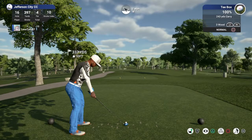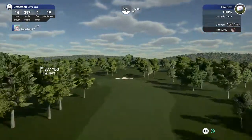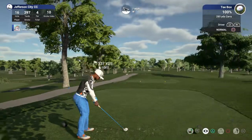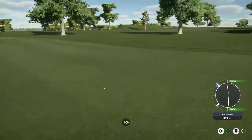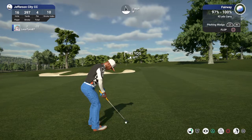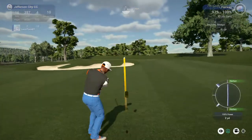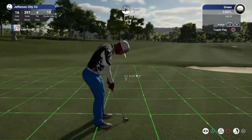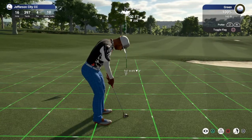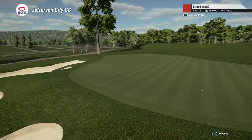Par four here, let's have a nice clean drive. You launched it. Here we go, this putt for the birdie — nice, nice. Sitting at eleven under for the round.